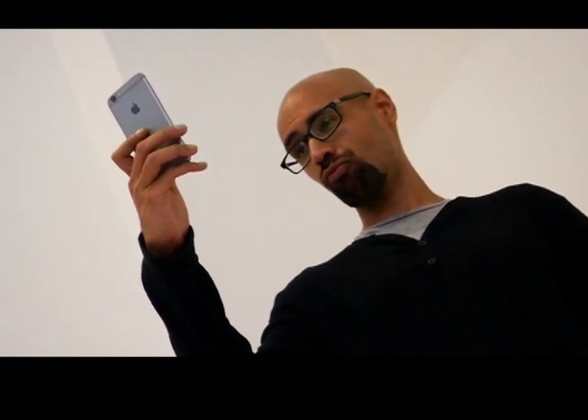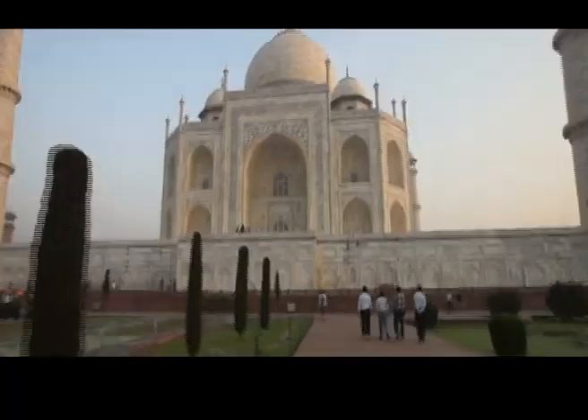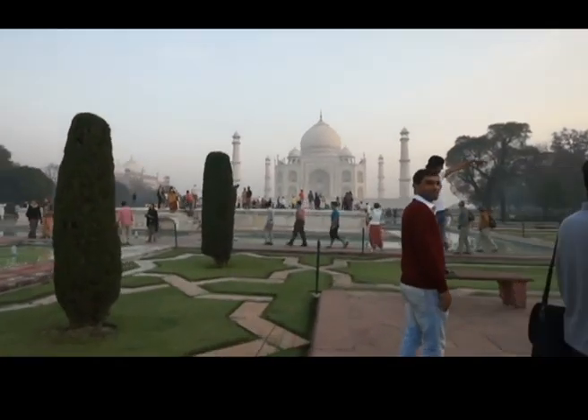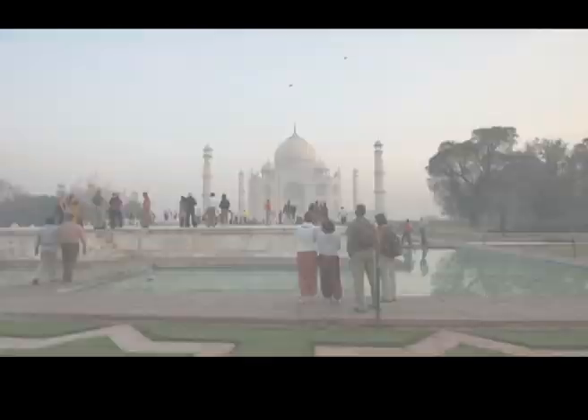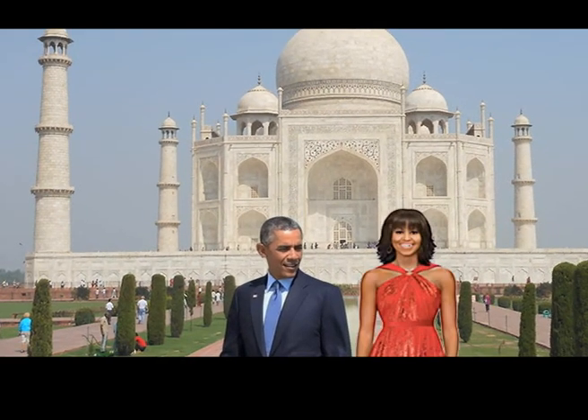Step 3. The best selfies have more than just a face. Whether you take a selfie inside or outdoors, check around you first and see what's going on in the background. Obama will have the magnificent Taj Mahal, and that is one selfie in which he would like to get himself and the background for sure. And don't forget to include Michelle.